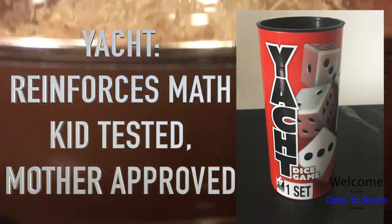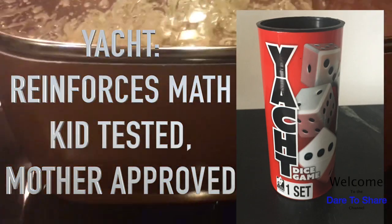I think we're going to play Yacht again. I'm not sure if you're familiar with that game, but it's pretty awesome. But back to the popcorn and the copper pot.